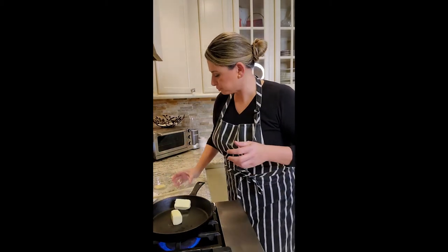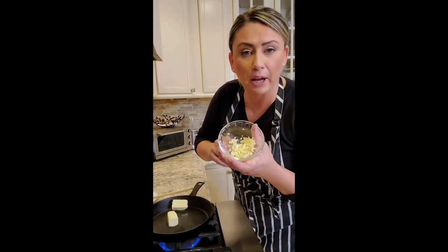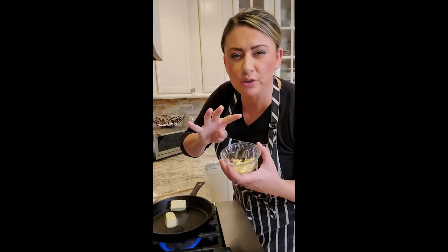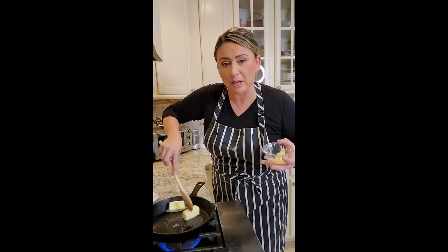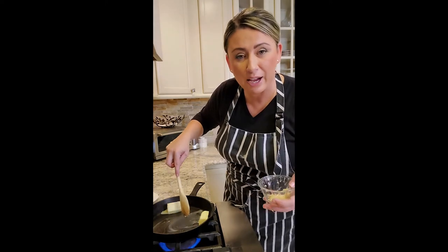I can do it in a saucepan — I just had this out. We're going to melt one stick of butter. I chopped up and minced around four cloves of garlic, really fine. Once the butter's melted, I'm going to add the garlic, sauté it a little bit, and then add the cream and let it reduce down.